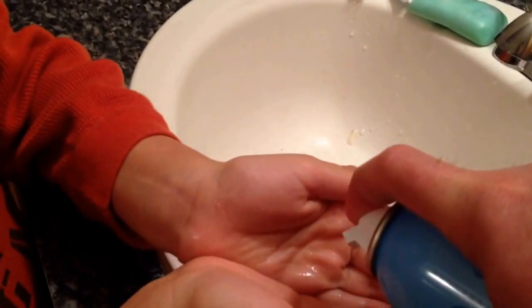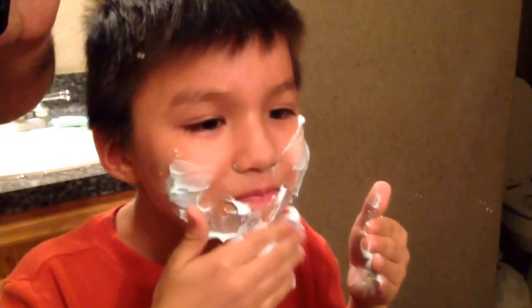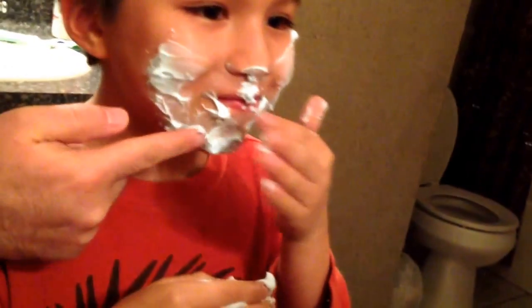We're using Mr. Bubbles foam soap for Jacob's shave. So you put some shaving cream on your hand and then you put it on your face. Now look at yourself in the mirror so you don't get it on your nose. Get a good foam going there. Put some on your top lip. It's all up in your nose!